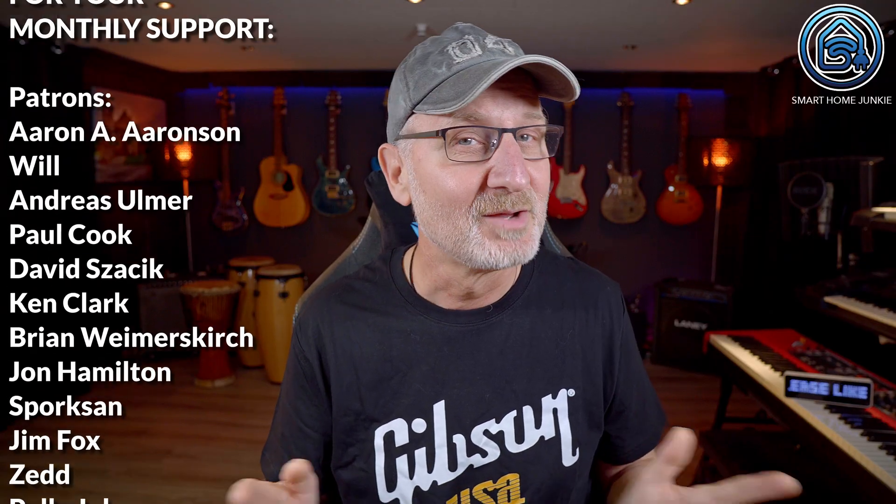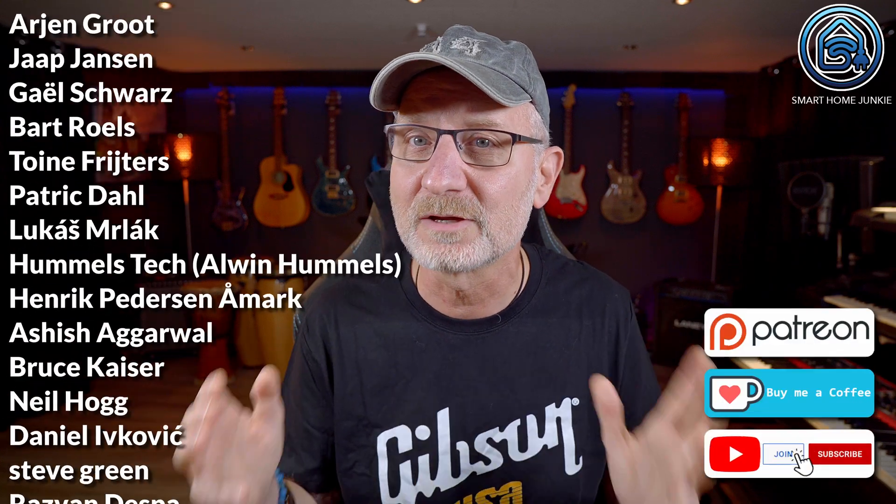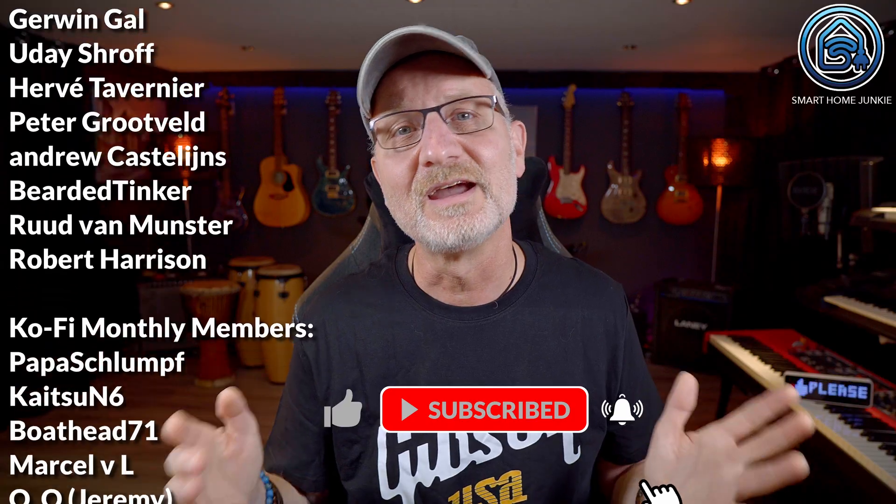Thanks again for watching and a big thank you to everyone who supports me monthly — without you this channel wouldn't still exist. If you find my videos helpful, consider supporting me on Patreon, Ko-fi, or by becoming a paid channel member. All the links are down below. And don't forget to like, subscribe and leave a comment — it really helps me out. See you soon, bye bye!